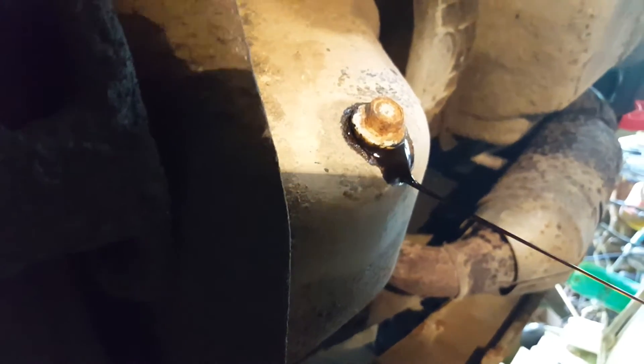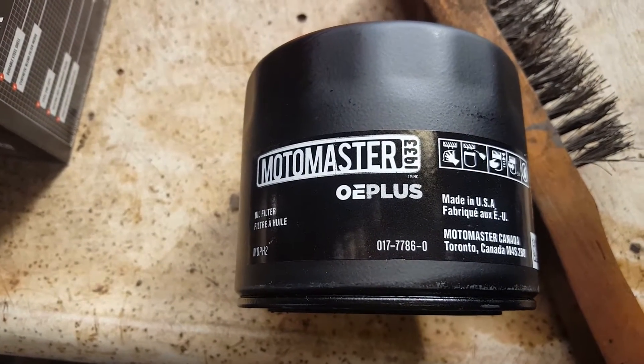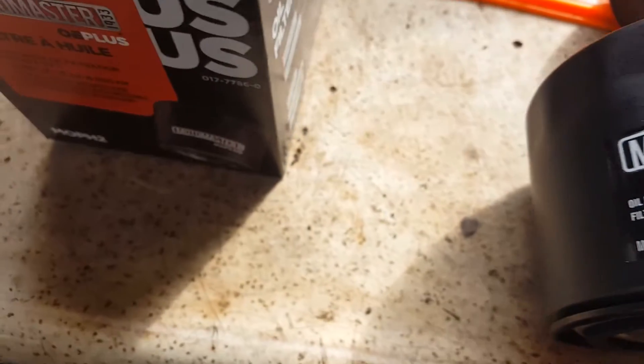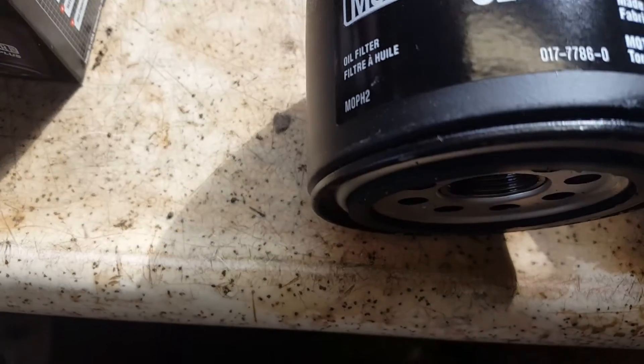So it's a 16mm plug, and for this truck, there's the part number for us Canadian Tire guys — that's the part number for the oil filter, and it's an OE Plus.